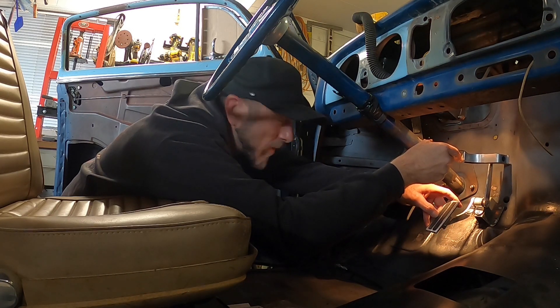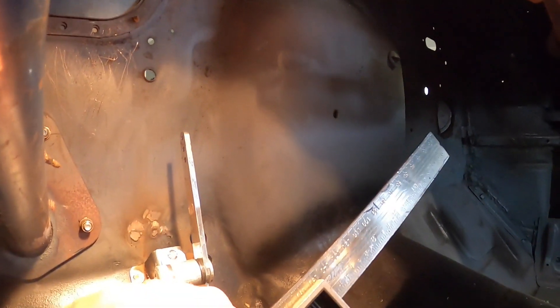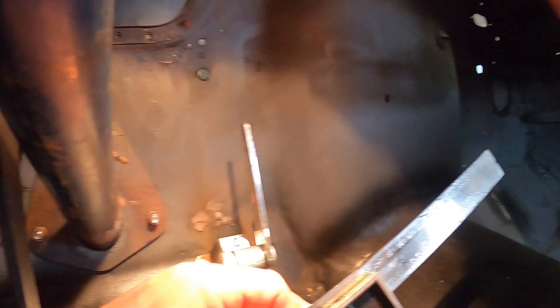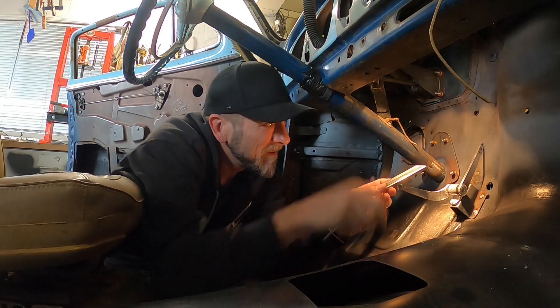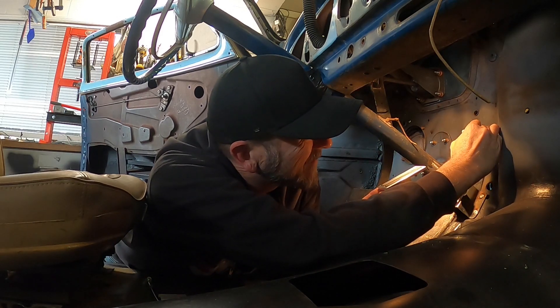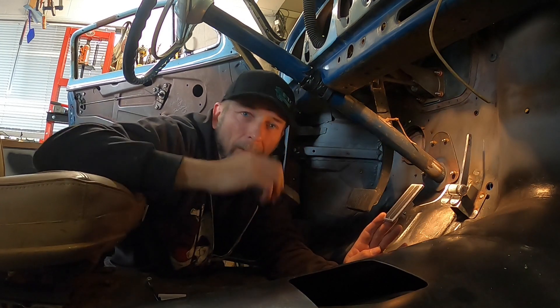There are three holes on this pedal. I was thinking if I aim for the middle hole, then if I screw this up sideways I can put another hole either side relatively easily. So that'll be my center line vertically.